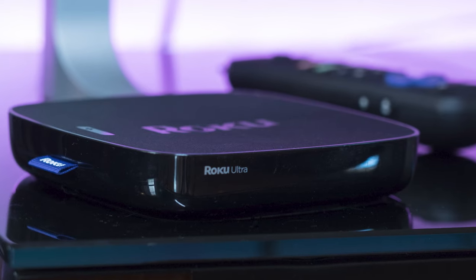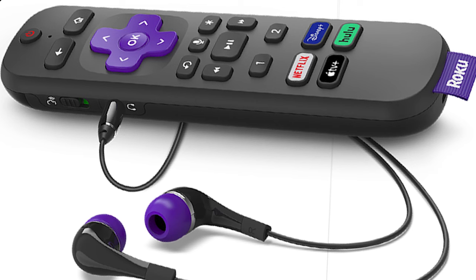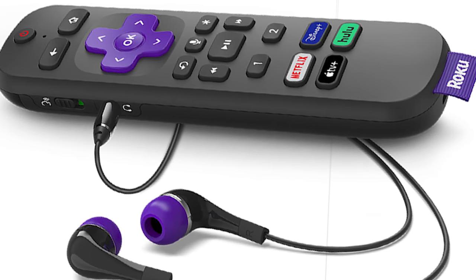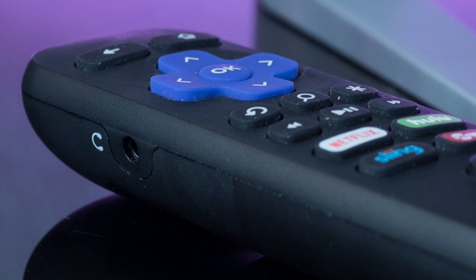The way to enjoy your favorite shows and movies in peace is to buy a Roku device that lets you hook up your headphones to the Roku remote. When you buy this device, it comes with a pair of earbuds that you can use, but if you want to use your own, you can do that just by plugging into a 3.5 millimeter jack on the remote control.